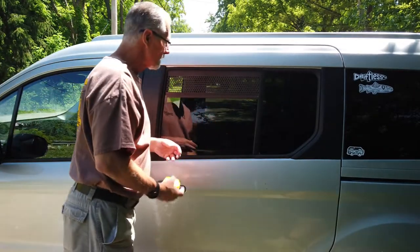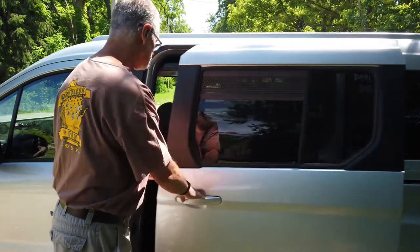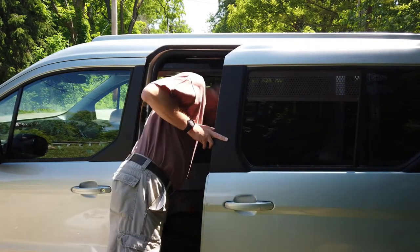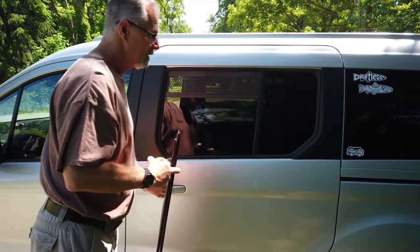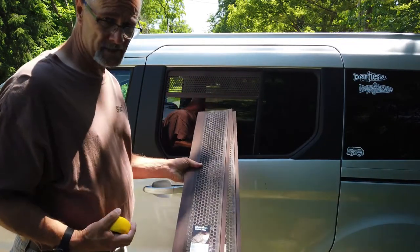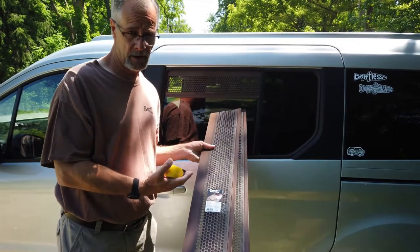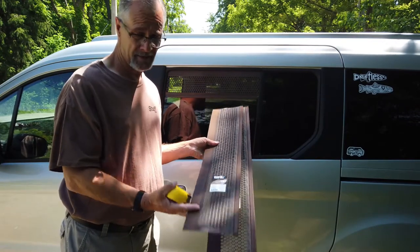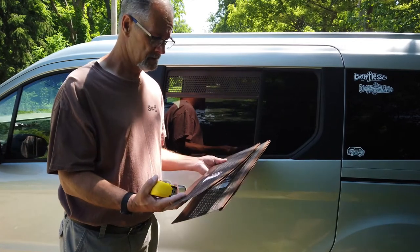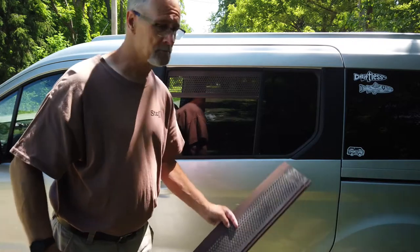I went ahead and grabbed all my tools. There were questions on the measurement — get the new piece of gutter guard. I can't vouch for the price in your area, but our local big box chain is Menards, and we also have Home Depot and Lowe's. I picked these up at Menards — they're $1.97 for each three-foot piece, so you end up with a little bit of waste.